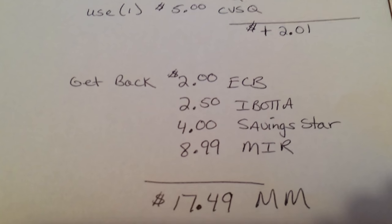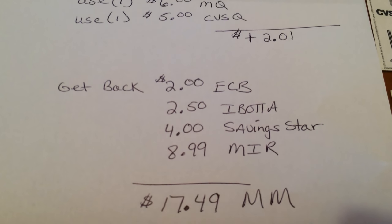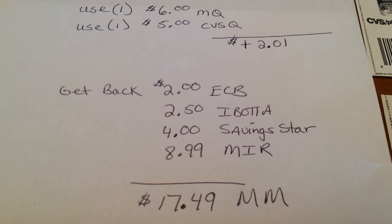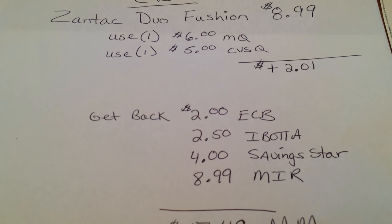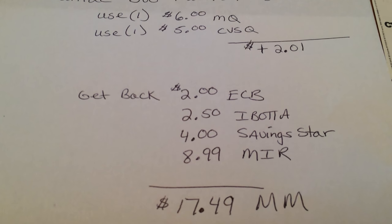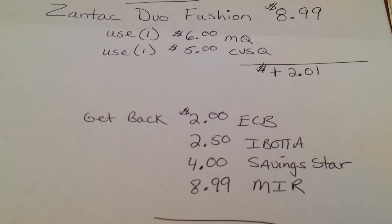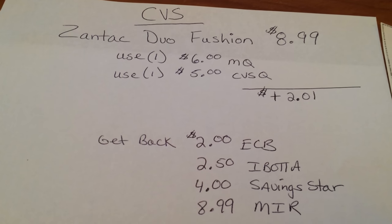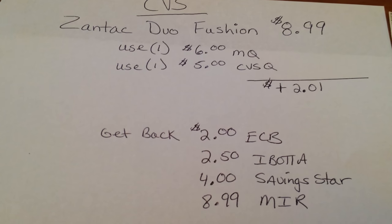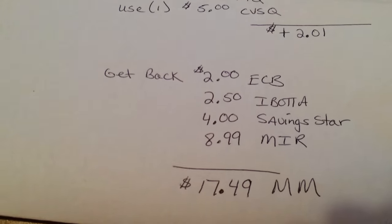This is what I'm going to get back from ibotta, Saving Star, and the mail-in rebate — awesome deal. And of course the sooner you do it the better, because at three of my stores they don't have any more on the shelf — they are gone. I'm kind of bummed because I still have a few more coupons. I hope this helped you. If you still have questions, please let me know down below or email me at treehousesavings@gmail.com.